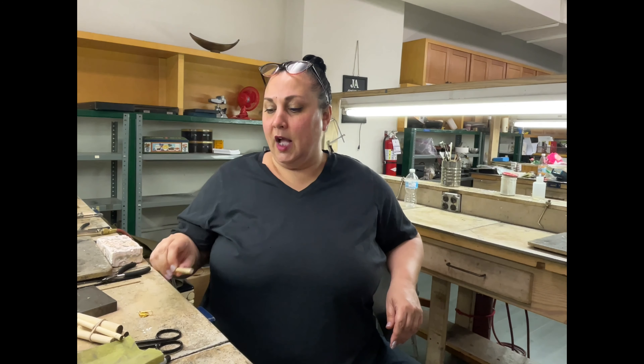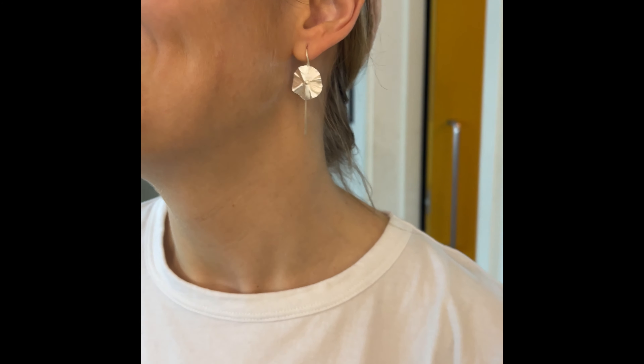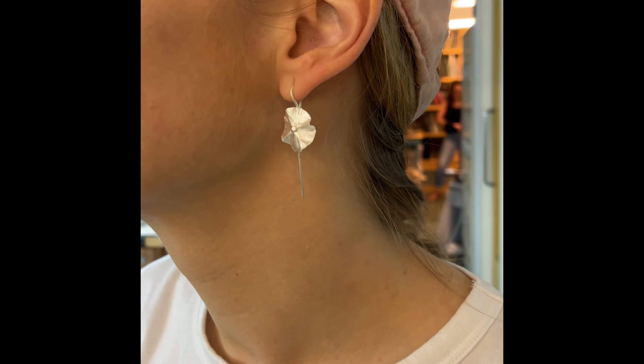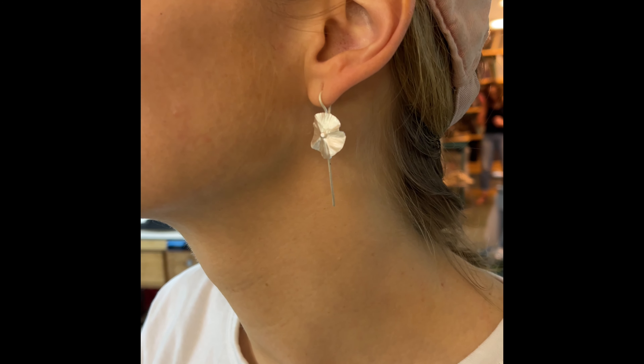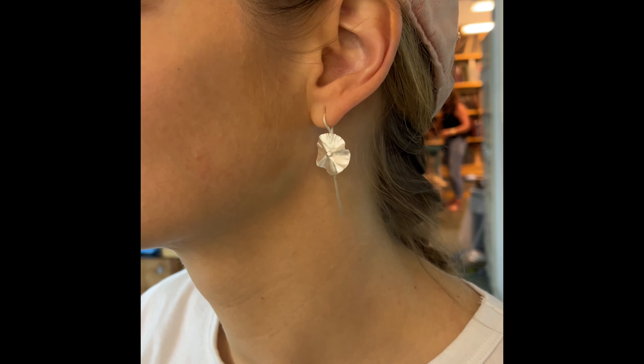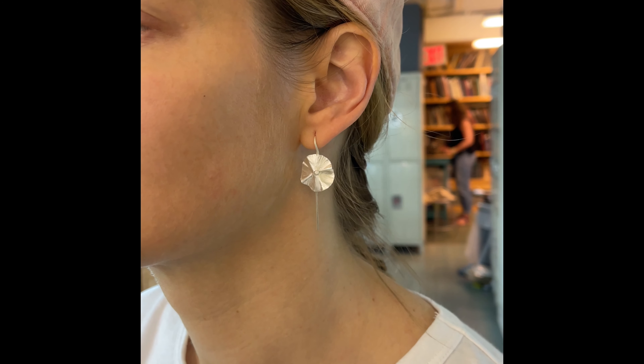After you've made a couple pairs of these, you kind of know what your size is. This is a quarter-inch dowel — either the 3/16ths or the quarter inch, I find, works for most people. What I was explaining is that that's what that 45-degree forward bend is for. You see how the earring faces forward and it's not slanting down — it really just puts it on display, which is what we want out of an earring.